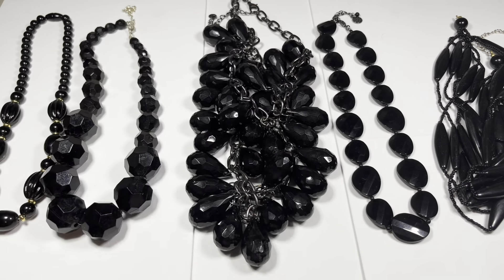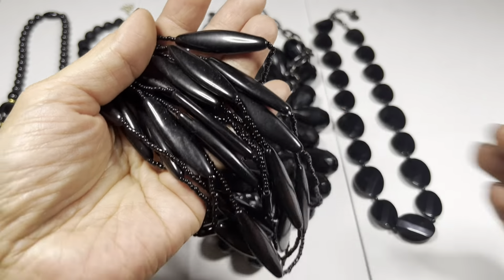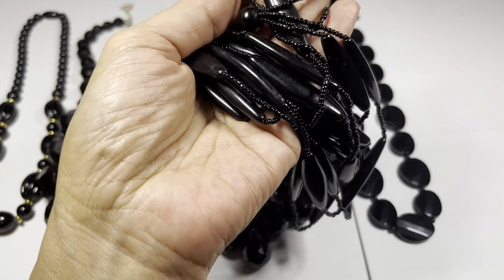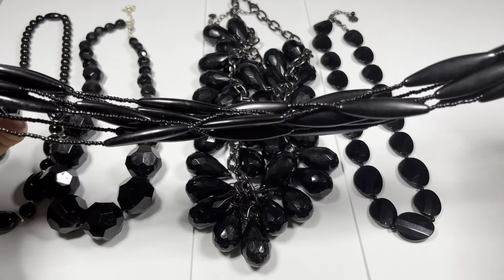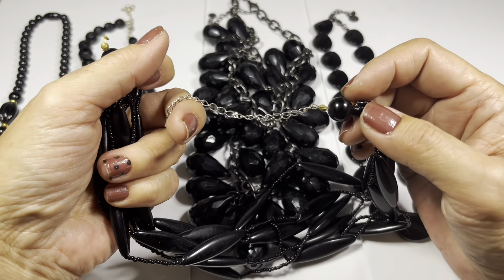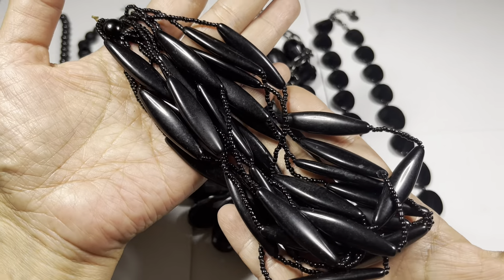The Liz Claiborne drop is a little over eight inches with the extender. The next one - I really like this one and I have an identical necklace style in amber, but this one is all black multi-strand. Unfortunately it's missing the clasp - you have a little hook on one end and then the extender, so something's off. It's not wearable, but these beads are really fun to work with. So this one is going to the craft lot.